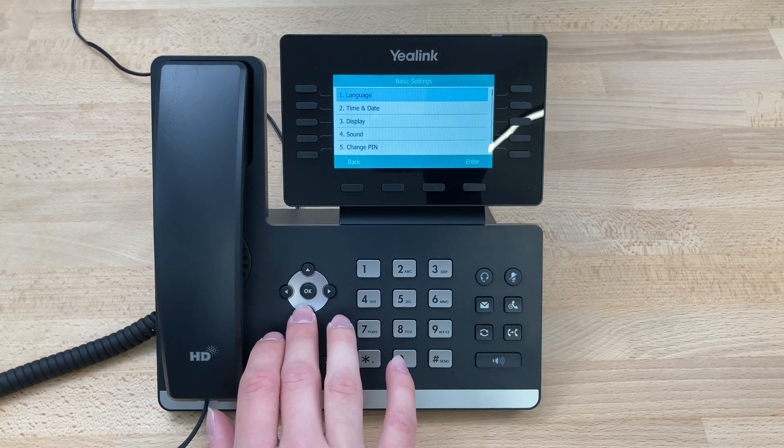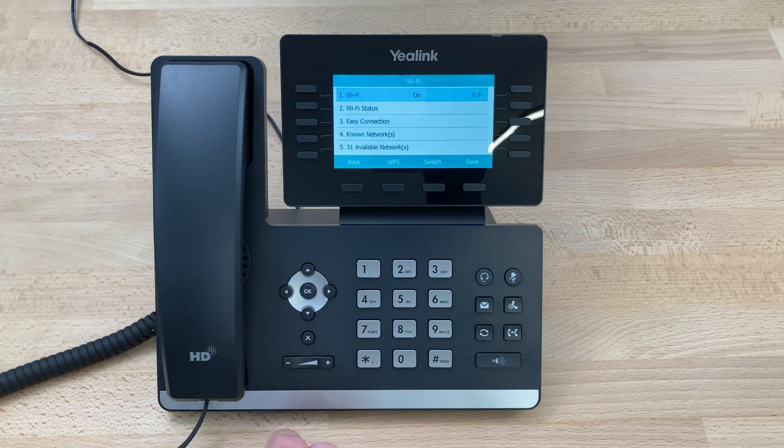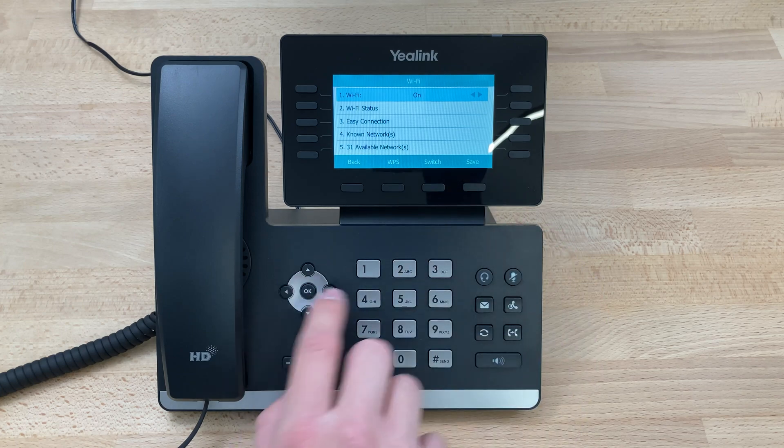Scroll down to Basic, then scroll down to option 8 Wi-Fi, and click OK. Make sure Wi-Fi is toggled on. If it's not, toggle it on with the arrow keys and press Save.